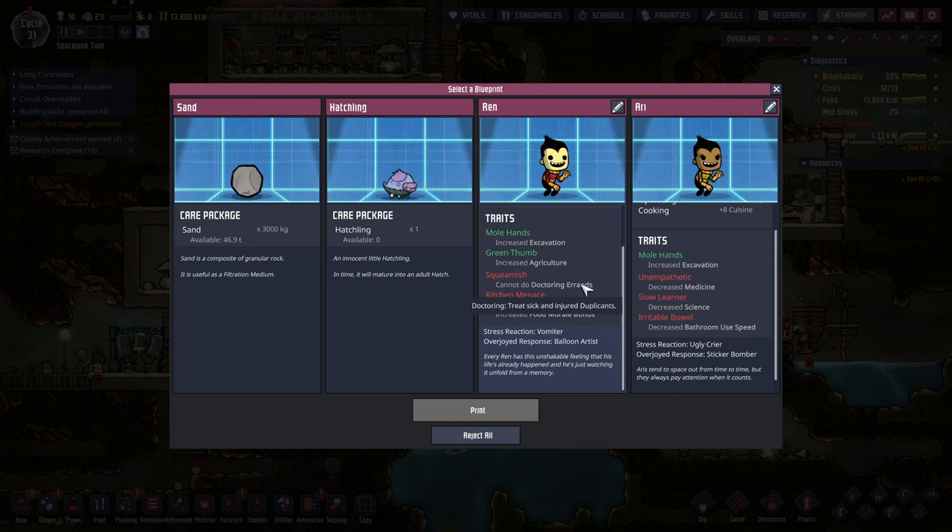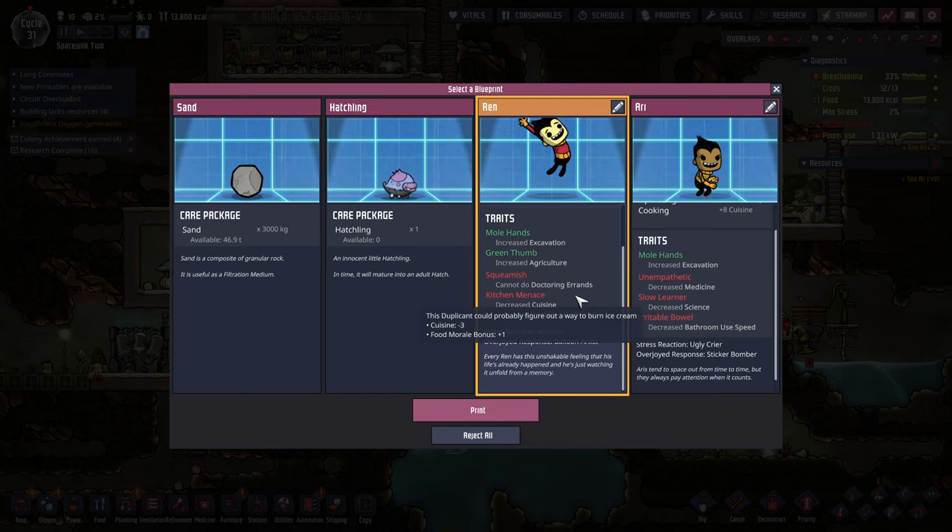A loony artist. Doctoring errands — cannot do doctoring errands. That doesn't seem too bad. Let's get a Ren.